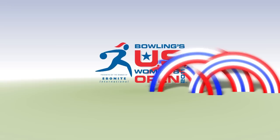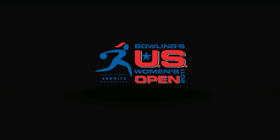Bowling's U.S. Women's Open, presented by the brands of Ebonite International.